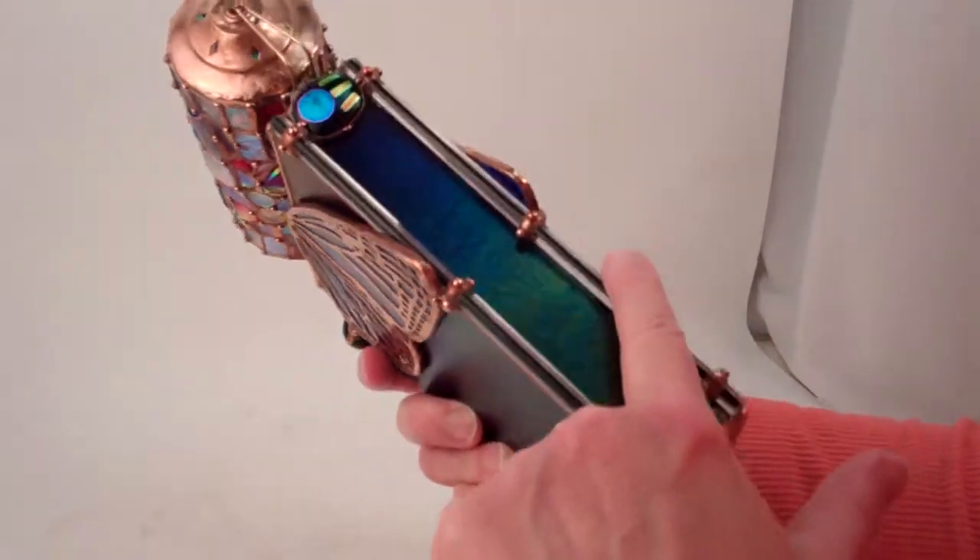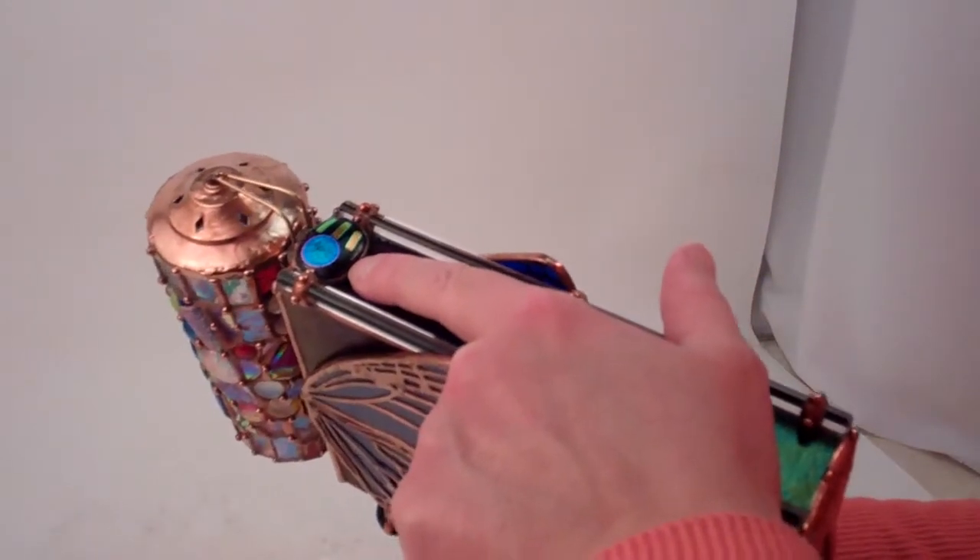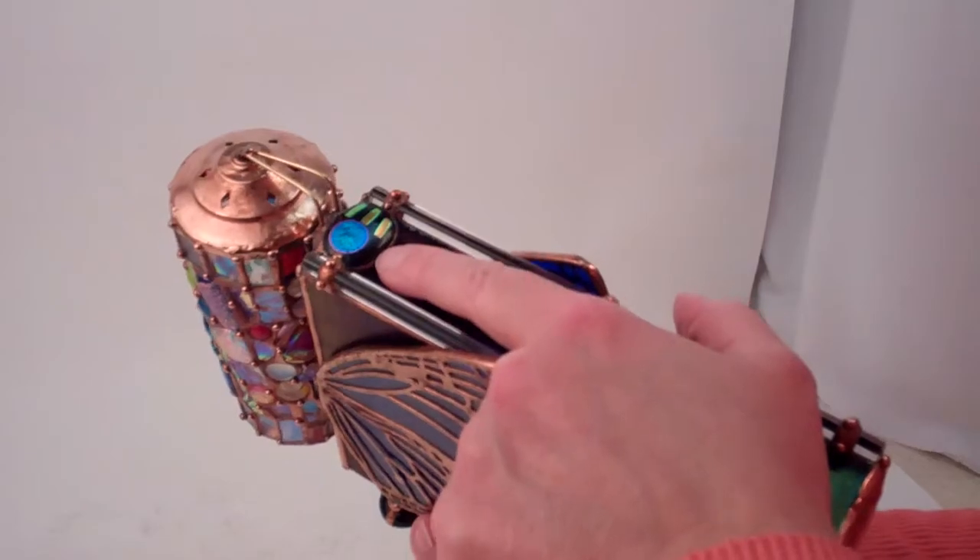Sue adds black glass rods, and this is a gorgeous piece of dichroic fused glass that she has selected for the top.